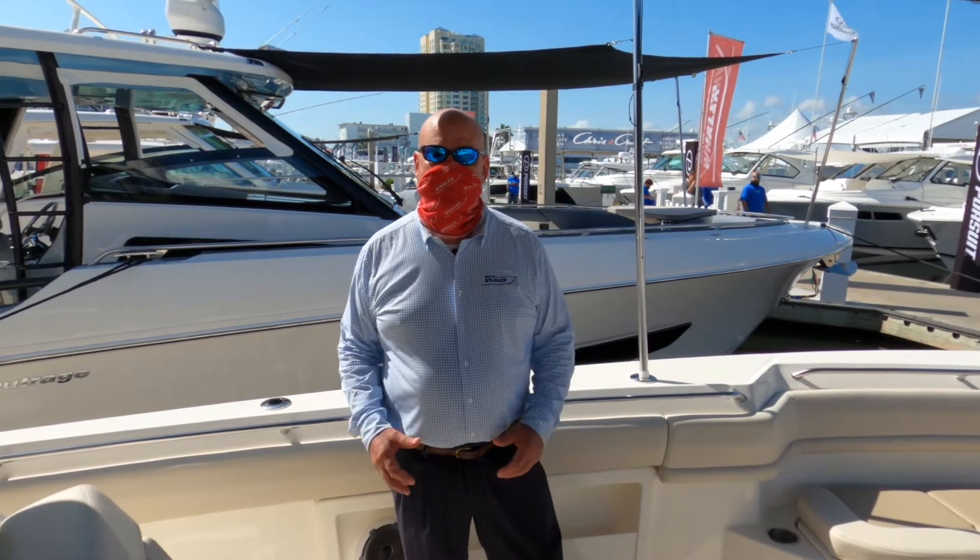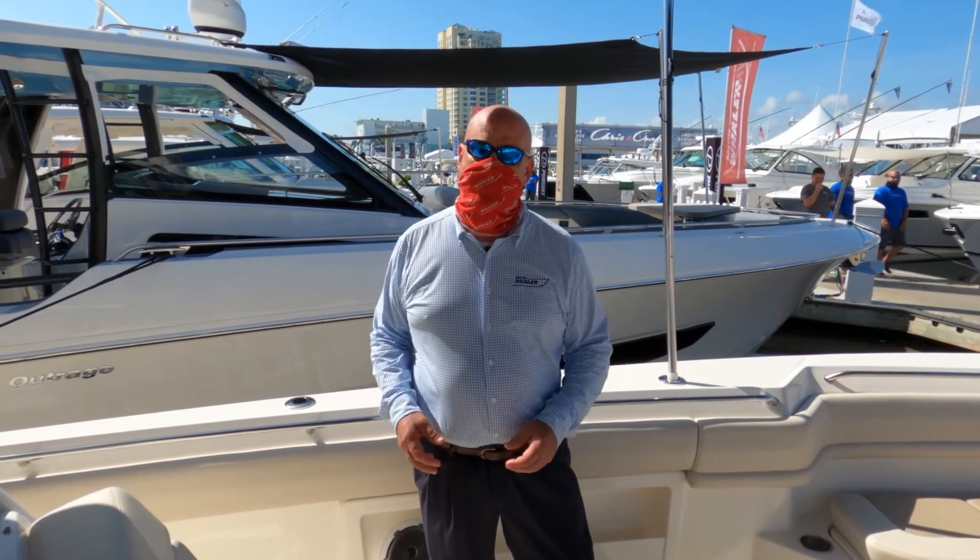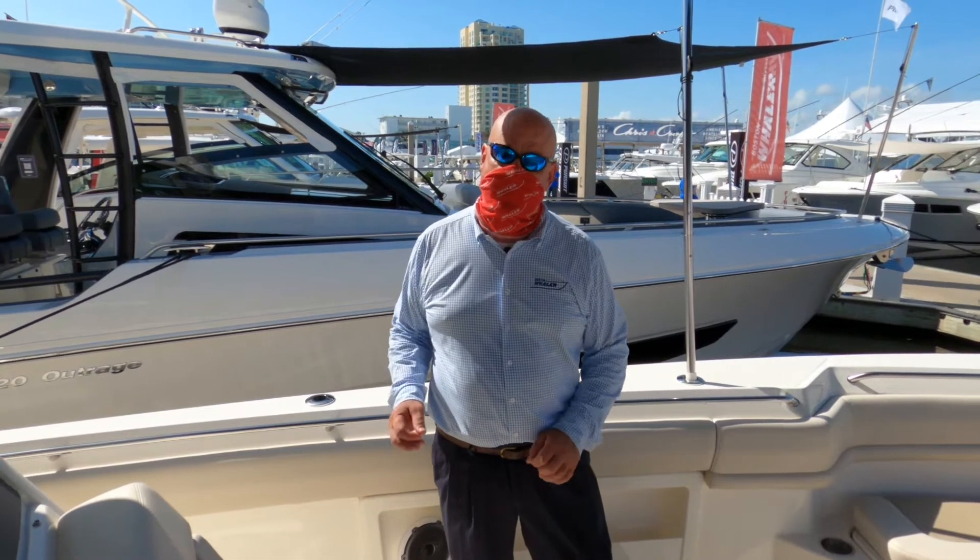Welcome. Captain Will Rogers here on the 380 Outrage, and it's going to be my pleasure to walk you through the main features of the boat.